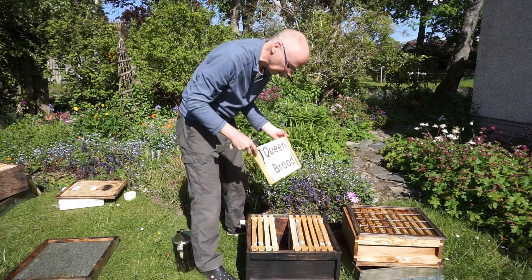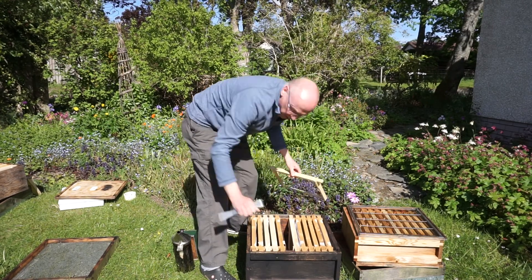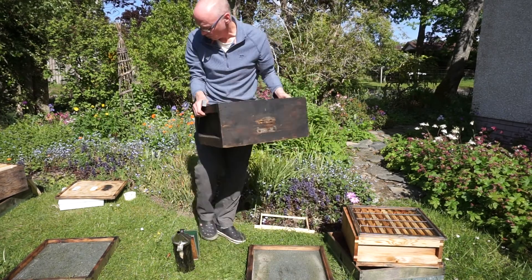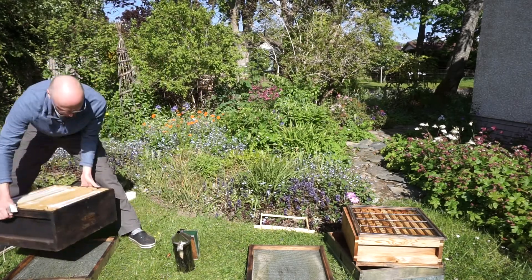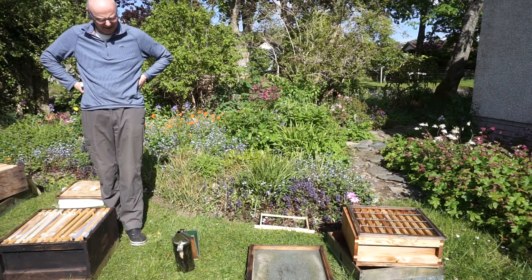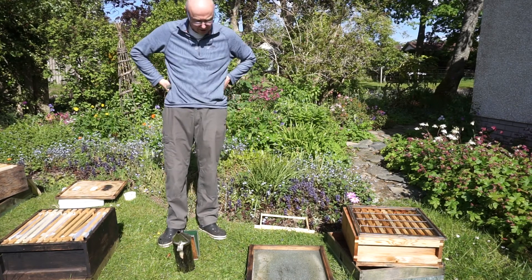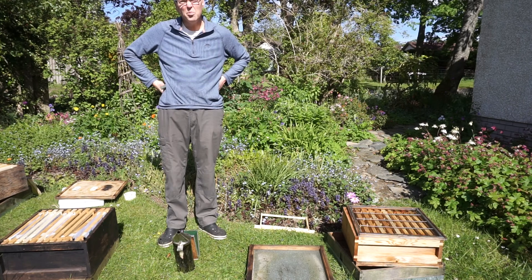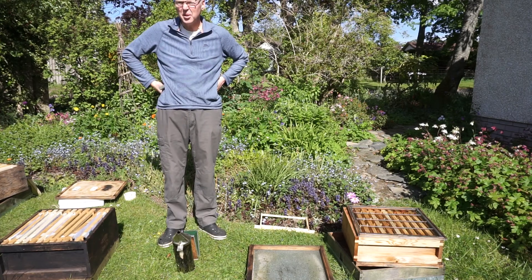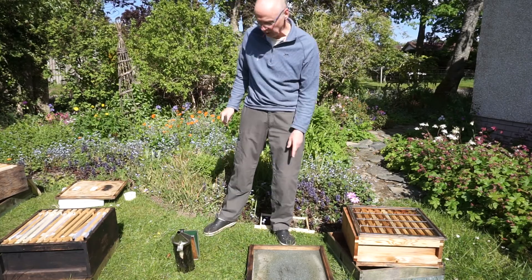I'm going to cage the queen. I should have done this first — I meant to move this box over here before I even started my inspection. I'm going to put it over here so that all the bees flying in and out will come back to where their old home was and find nothing there — a bit of a puzzle for them. In the Pagden method we need a new brood chamber, so we might as well put it on this old floor.